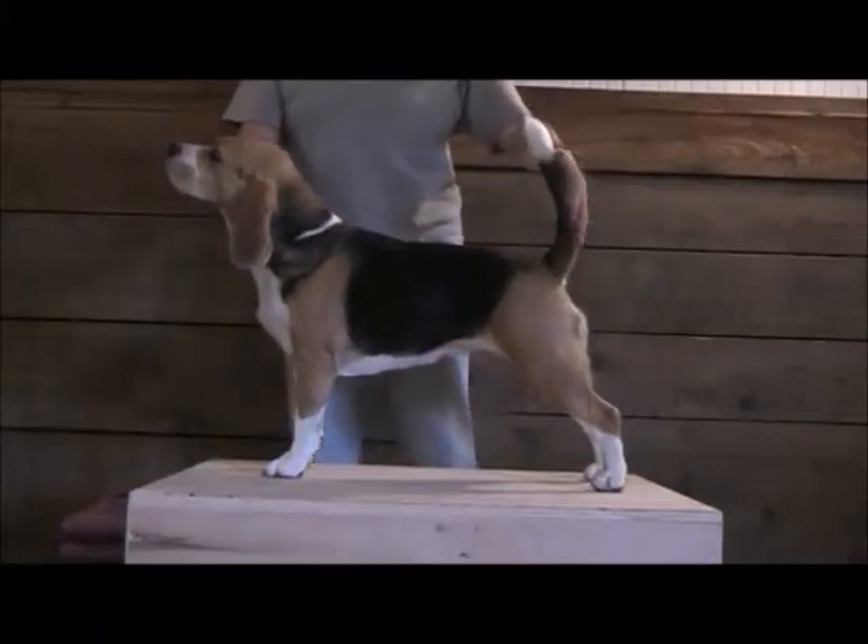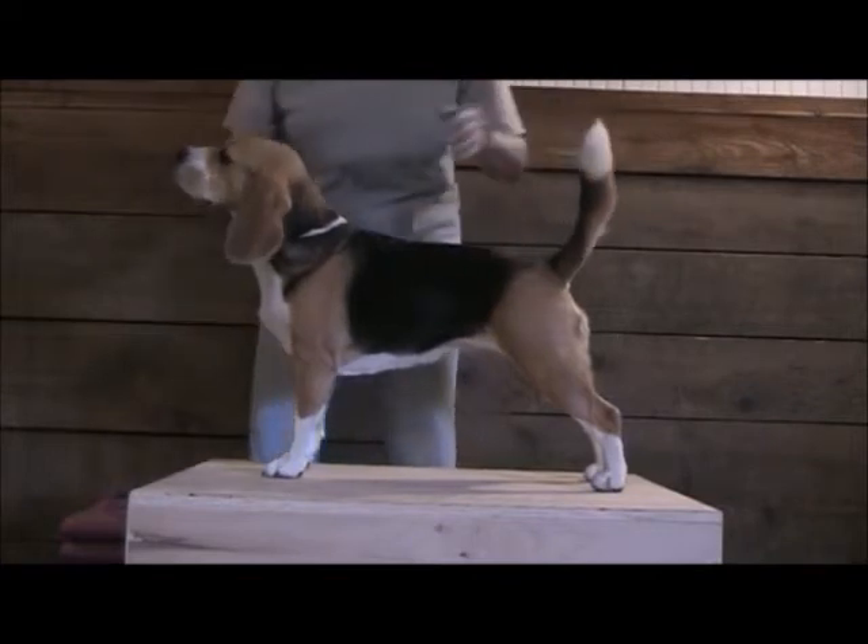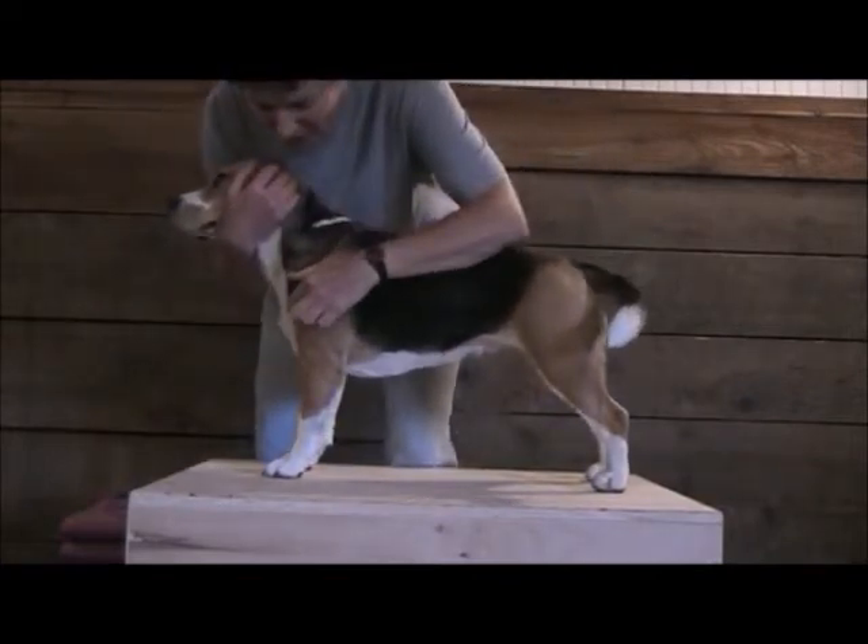This is Ivy, and I want to demonstrate what I mean when we talk about different movements of the joints. We'll start with the shoulder joint, which is right here.